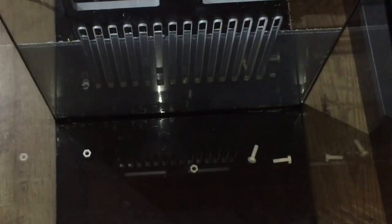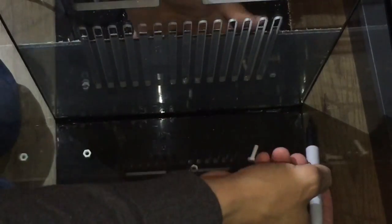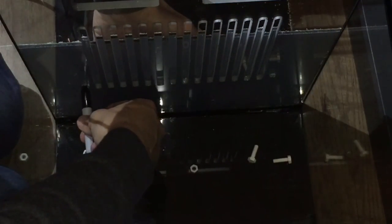I'm just getting into position to mark where the holes need to be drilled in order to attach this with the nylon nut and bolt that was supplied with the sump. I'll give it a quick mark and then take it over to get the holes drilled.